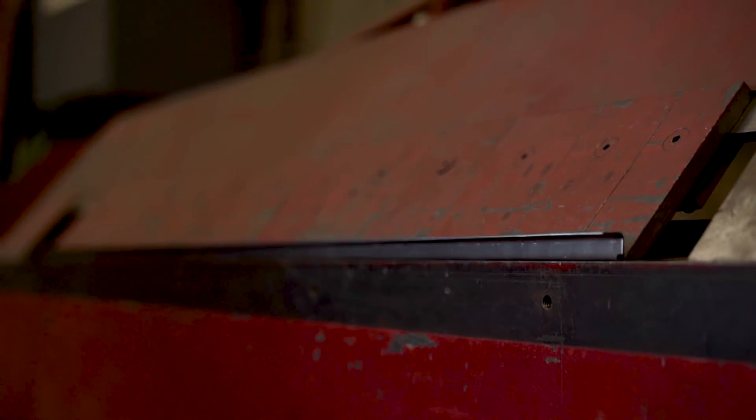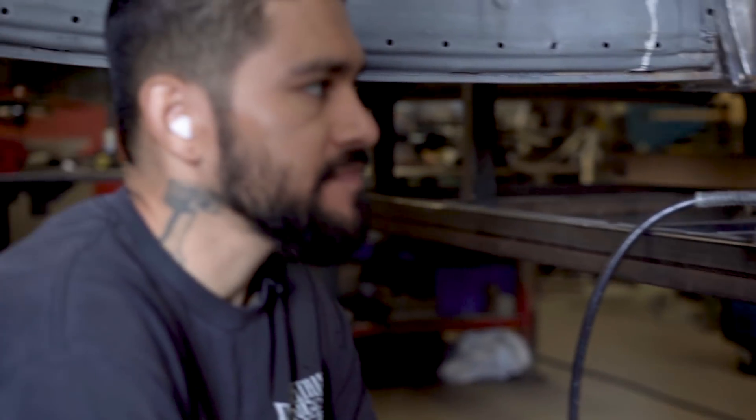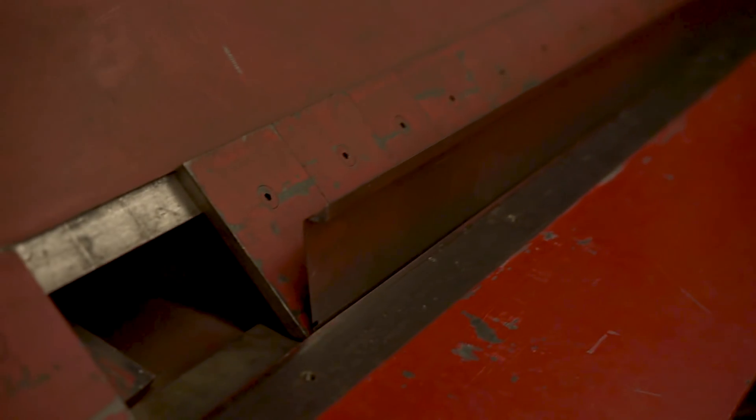I need to get this stuff close, so obviously when I put the body mounts on it's gonna go into its final resting place. What I'm trying to do is prep everything so when I do start moving everything around and bolting it together, I have it close to where I want it so I can make all the final adjustments when I get it on body mounts. But like I said, it's gonna be a big milestone.